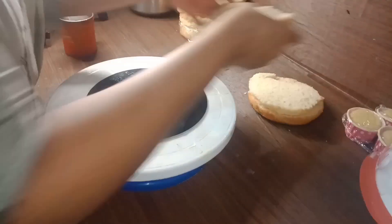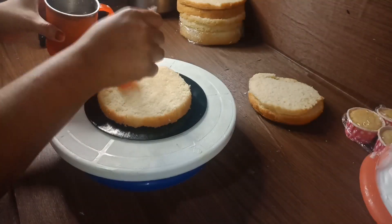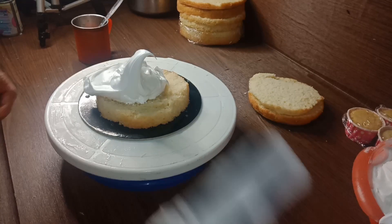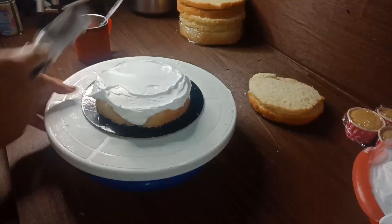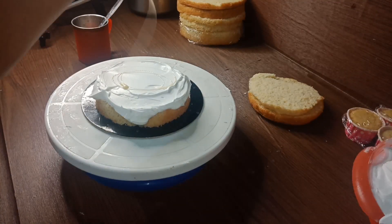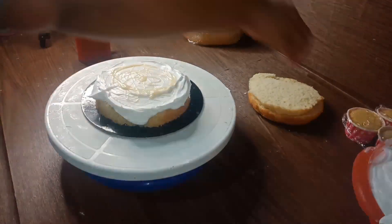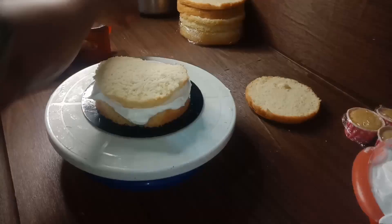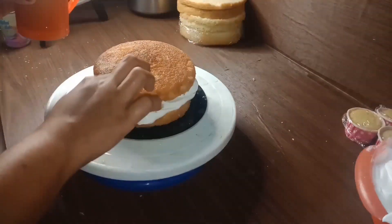We put the cake in half as we put the cream on the base. We put the cream on the base and put the cream on the bottom. We have no extra fillings.